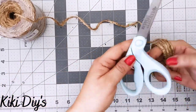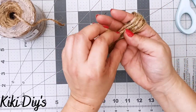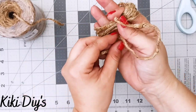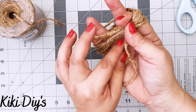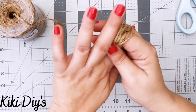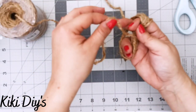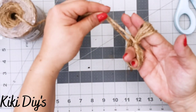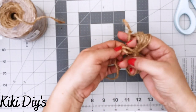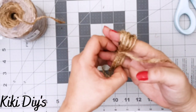Grab a longer piece of twine and bring it in between your fingers. Move the twine bow to the top of your fingers, then push that longer piece of twine in between your fingers. My shaky hands are giving me a hard time, but after that I tie one knot right there, just like this, and then remove the bow from my fingers.